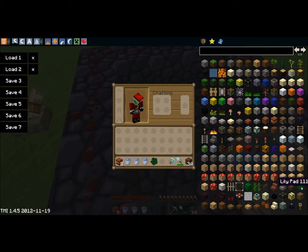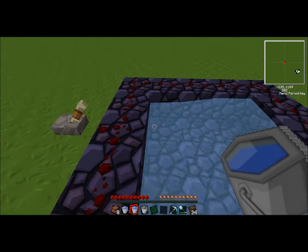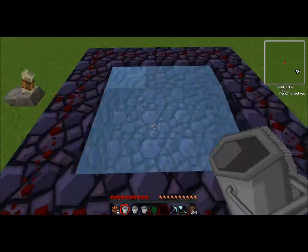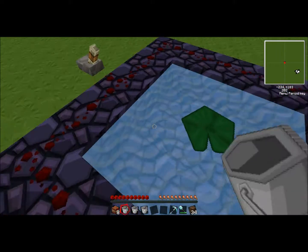And a pressure pad. You put the water in each corner. Once you put in the third one, it should fill in, like so. And then you put the pressure pad in the middle.